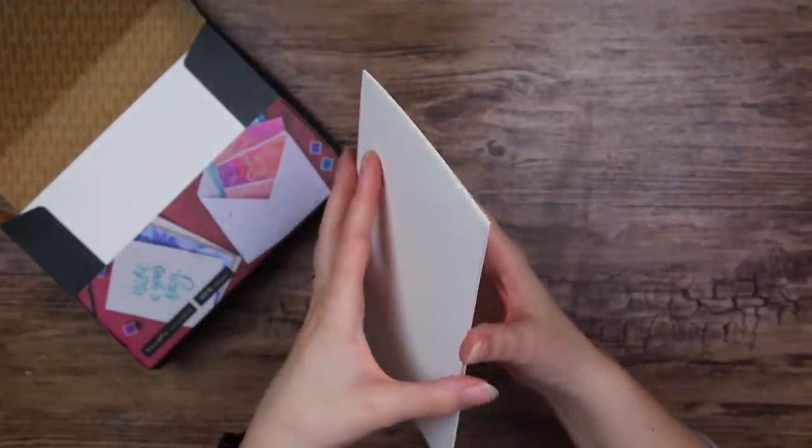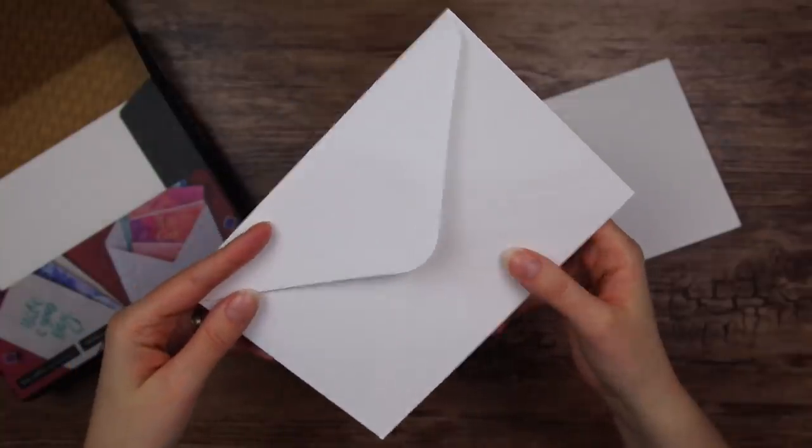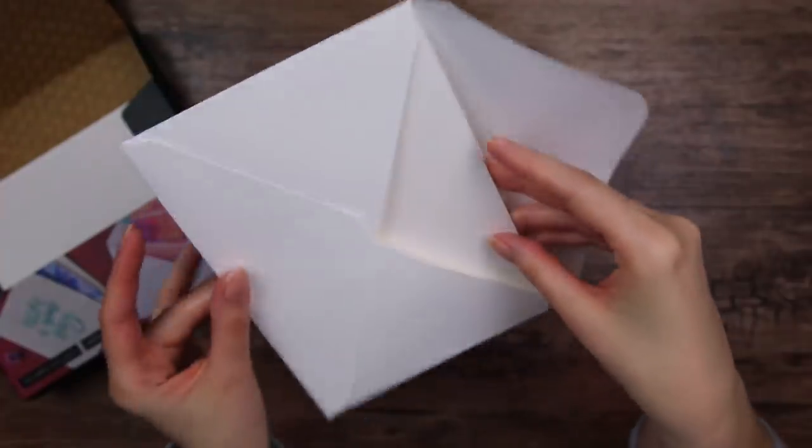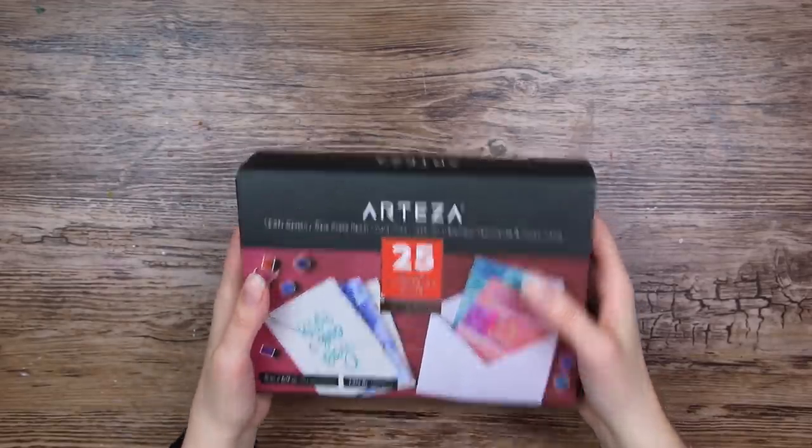Here we have the card itself — it is double or folded. And here is the envelope, and it fits perfectly. Stay tuned for some cute Christmas cards.